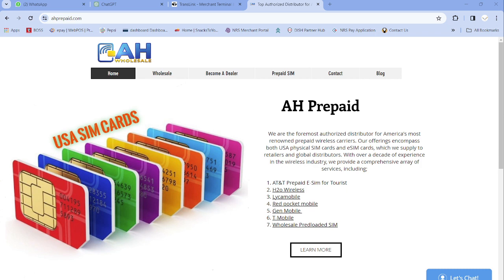Always remember our website: ahprepaid.com. If you just need an eSIM for the USA, you can visit our other website: ahtravelsims.com. I will put both website links in the YouTube description. Now if you are a student, I'm going to name a few carriers you can choose from.